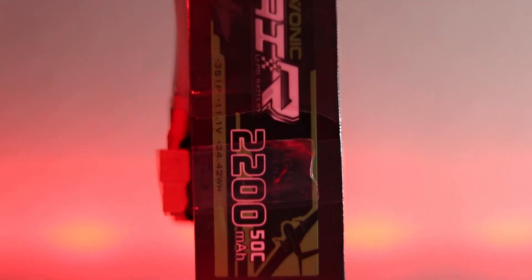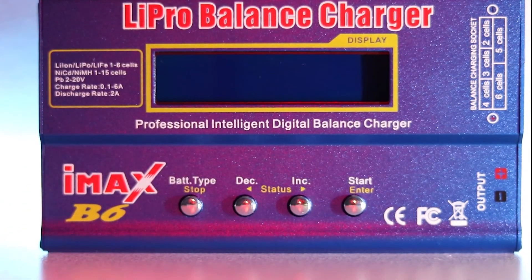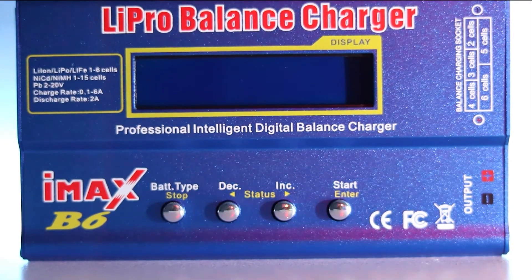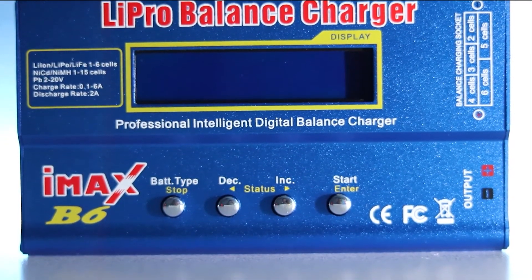I have a 3-cell LiPo battery at 2200mAh for the drone and a decent balanced charger for the LiPo battery. It takes about 3 hours at 800mAh to fully charge the battery, and the maximum flight time for our drone is around 15 minutes.